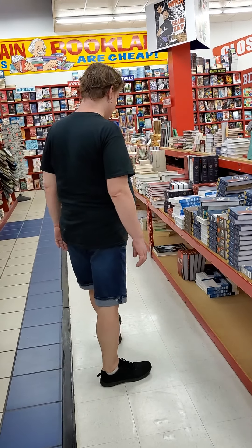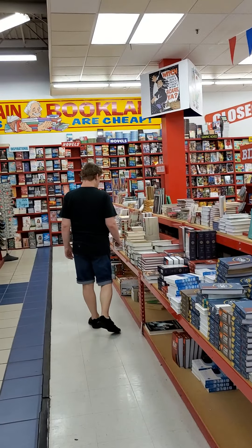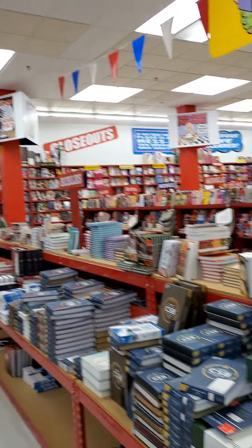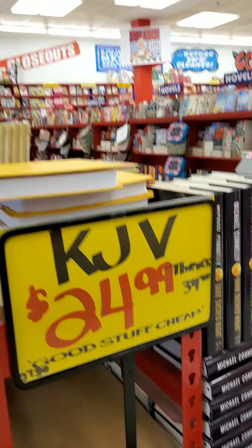Pastor Brett here, and we're here at Ollie's Good Stuff Cheap. You see that guy? The Jesus freak. Hey Steve, say hello. And so we're just looking at Bibles, and we come in, and the first thing we see is a sign.